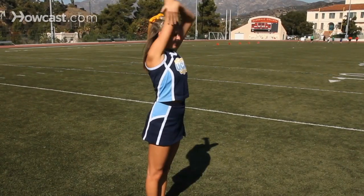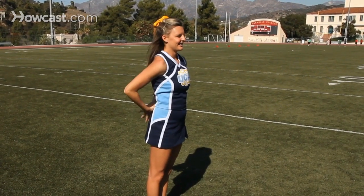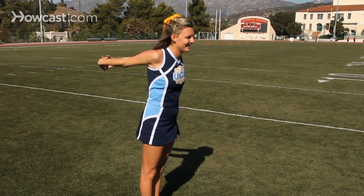Arm across your chest, then behind your head, and then you can grab your hands behind you and lift up.